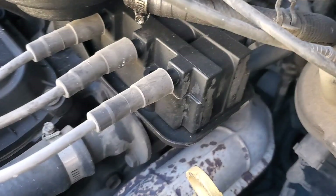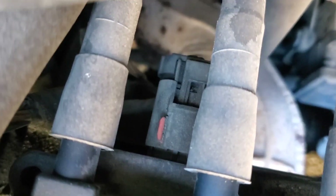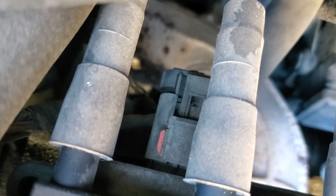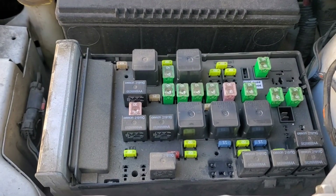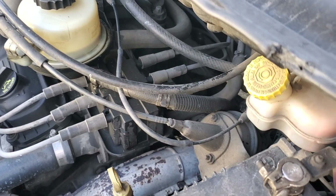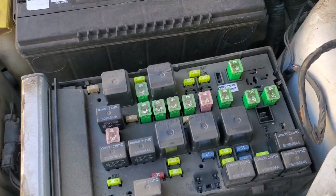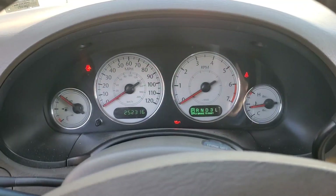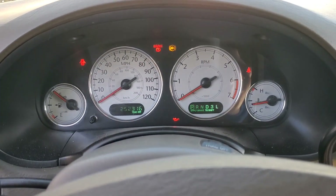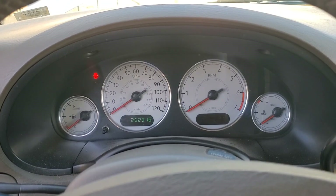This vehicle also has one ignition coil that powers the entire engine — you can disconnect the electrical connector for the ignition coil to disable ignition. However, I would strongly recommend using the fuel pump relay instead, because if you use the ignition method, you're still going to be spraying unburned fuel into the engine, which is bad for your catalytic converter. So disable the fuel instead of the ignition whenever possible. Now we can proceed with the test.